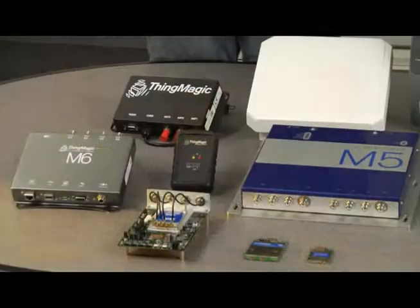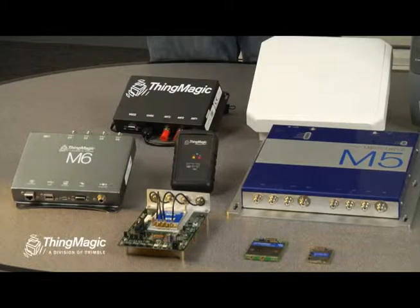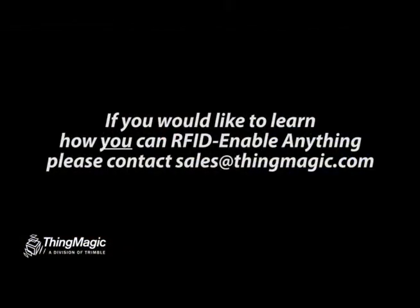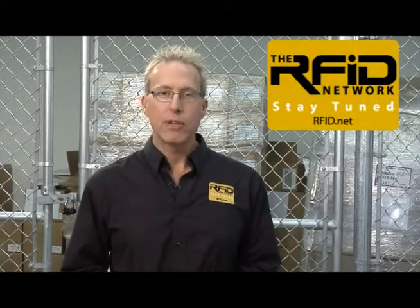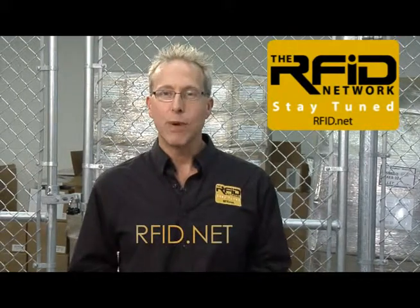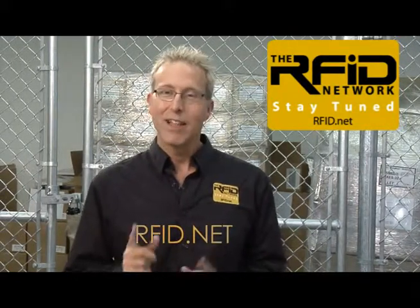That's a great example of how to use one application across the whole family of ThingMagic readers. If you're interested in enabling your solutions with finished or embedded UHF RFID readers from ThingMagic, or with solutions powered by ThingMagic RFID, visit www.thingmagic.com or email sales@thingmagic.com. That wraps it up for this edition of the RFID Network — please visit us at RFID.net for more information on any of the products you've seen. Thanks for watching.